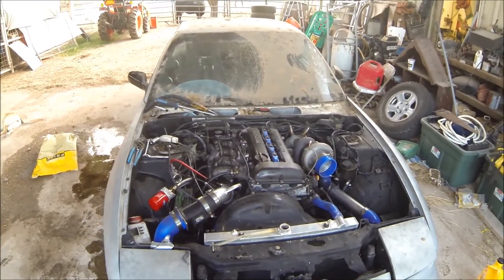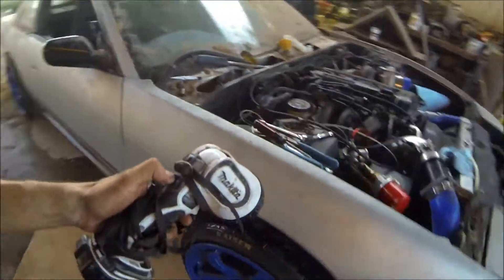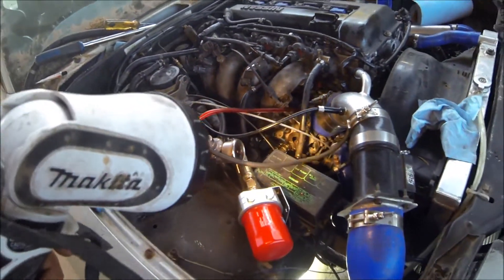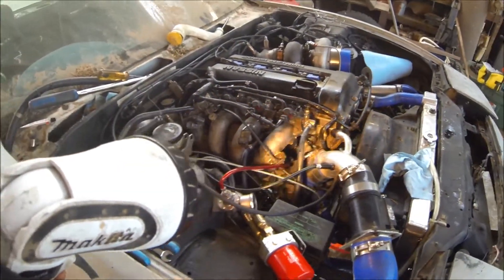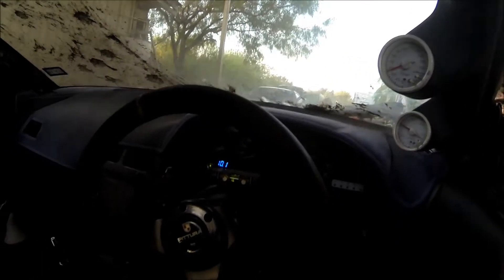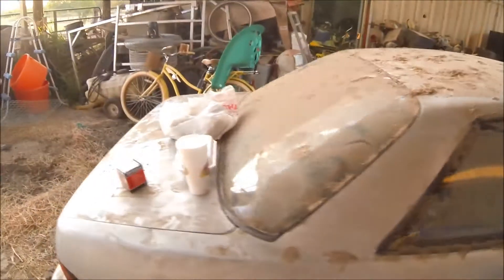Nice — look at that, no more leakage. Found out what it was: the fuel line was loose. Everything's going without a hitch, no more leakage. I'm gonna leave it on, let it warm up. Just gotta keep an eagle eye on my oil pressure and temperature. Let it get up to temperature — you can hear the 270 cam action.